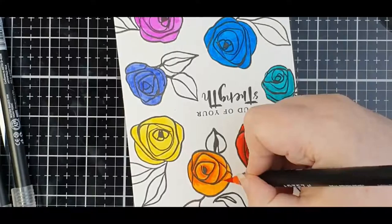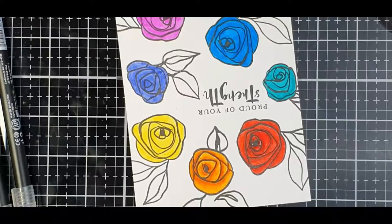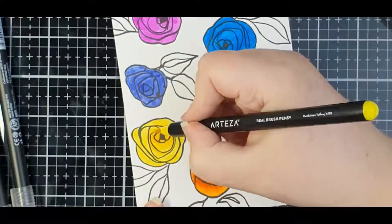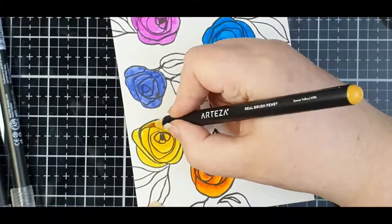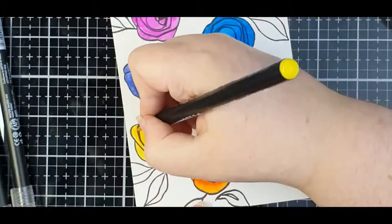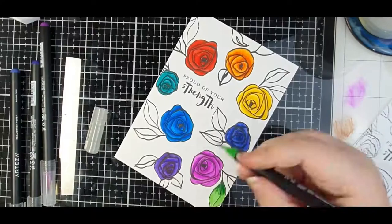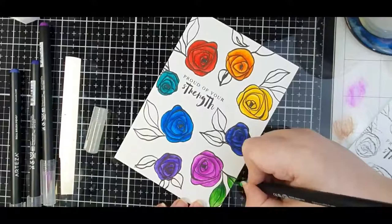I'm just using a second darker colour and adding some shadows in. I'm not really bothered about where they go — it's really more about what I think will look good than where I think any shadows would actually fall, because they're not realistic drawings and they're not meant to be hyper realistic. For each rose I just used two different colours, a lighter and a darker, and just blended them out a little bit.